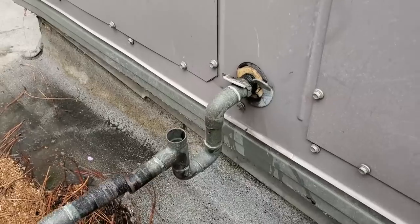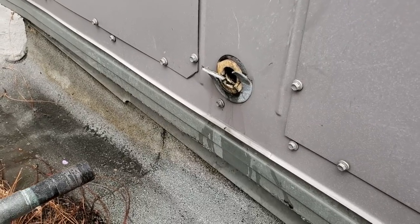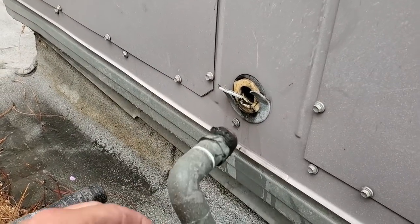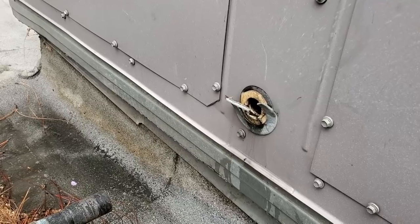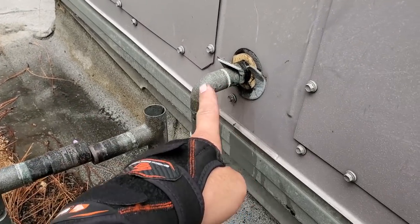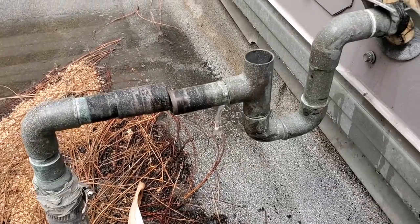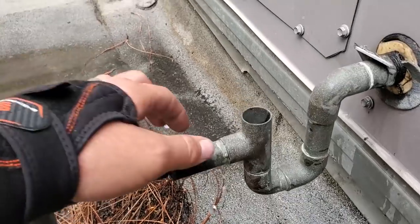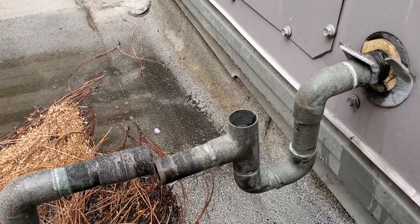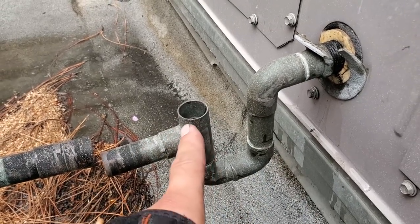That's because this P-trap is on the negative air pressure side. You'll notice that if I pull the P-trap off it doesn't drain, because the return air is actually sucking air through that hole — the drain pan is on the negative air pressure side. Once the P-trap fills up with water it starts to drain. And the trap itself has to be sized properly so it doesn't pull the air or pull the water through the trap.